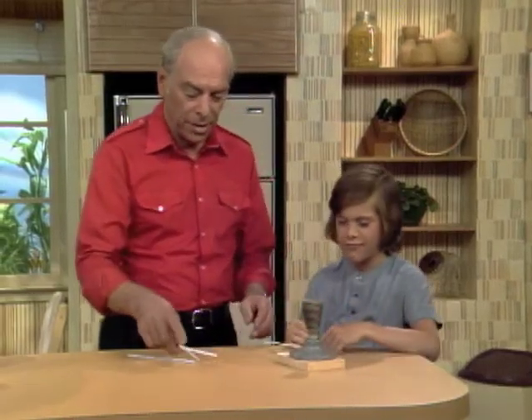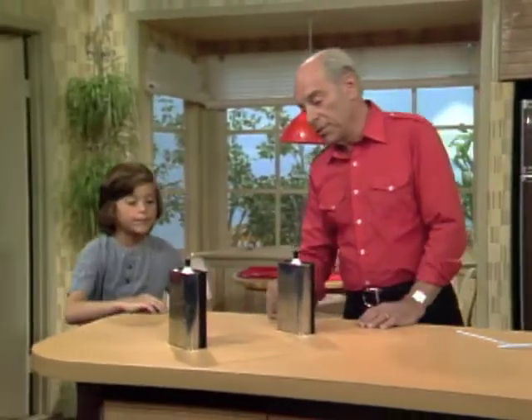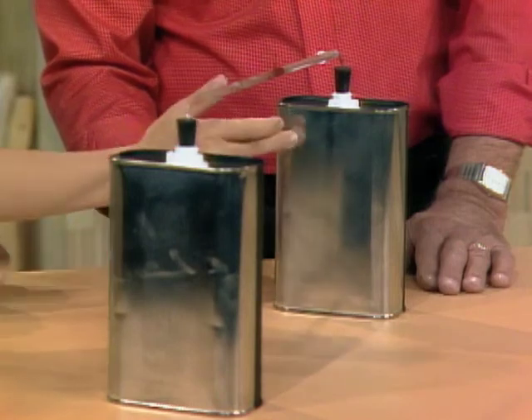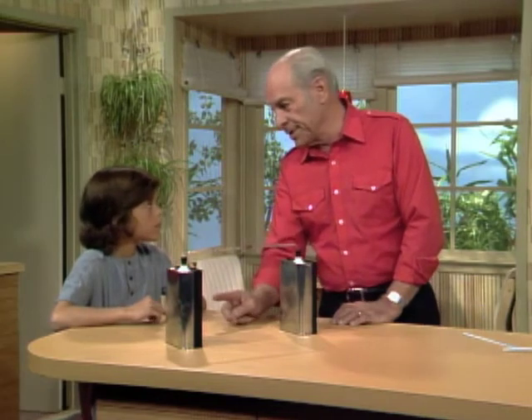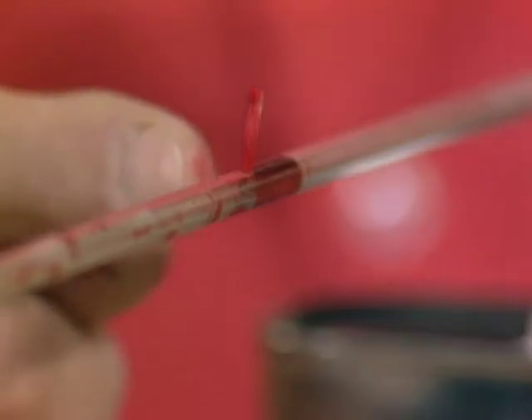I have two cans. Notice how they're different — the black side is facing in on this can, and on this side the shiny side faces in. Which one absorbs heat best? I think the black one. Black, by definition, is the color that absorbs all the wavelengths of light and heat, while the shiny side reflects them.